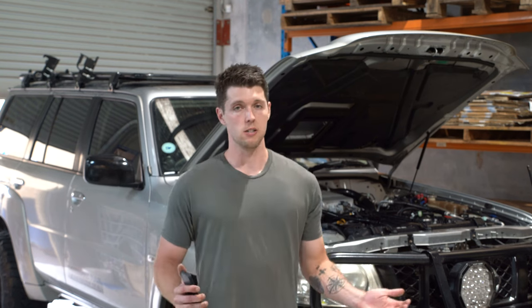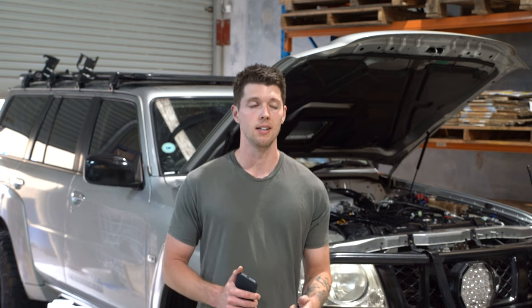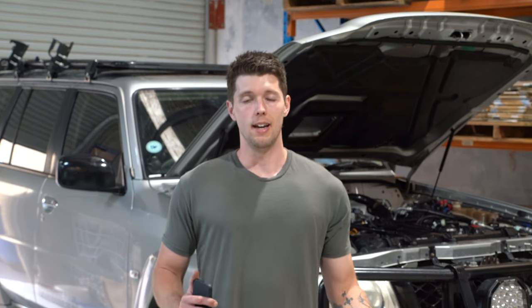My overall goal for this vehicle, as I've said in other videos, is reliability. I just want to make sure that this car is as reliable as possible, and if I can get a little bit of power out of it as well, then that's awesome. Thanks for watching the video, and I'll see you guys on the next one.